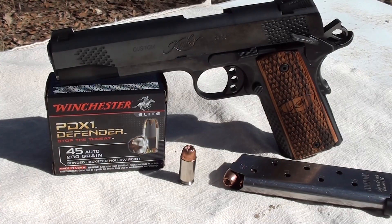Today we're gonna be testing the Winchester PDX1 Defender in 45 auto, 230 grain bonded jacketed hollow point. Everybody's been asking me to test this round, and we're gonna test it today. We're gonna test it in my Kimber Raptor through four layers of denim into calibrated gel. Let's check it out.